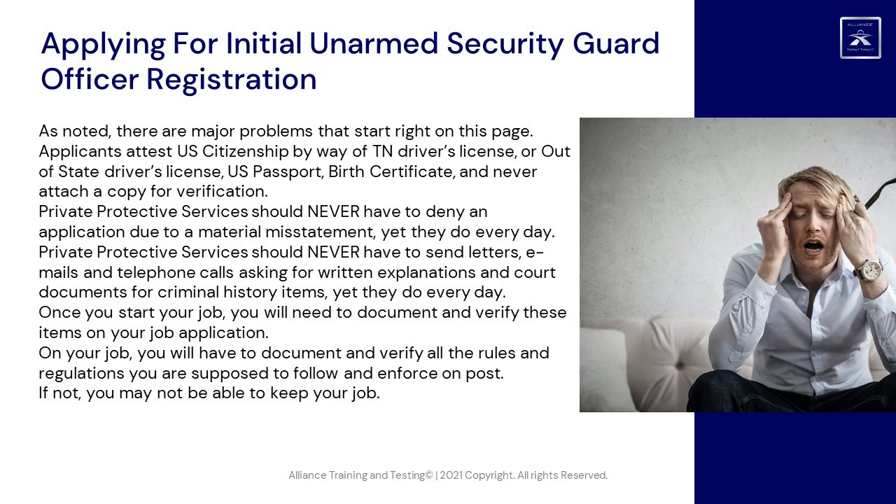Once you start your job, you will need to document and verify these items on your job application. On your job, you will have to document and verify all the rules and regulations you are supposed to follow and enforce on post. If not, you may not be able to keep your job.